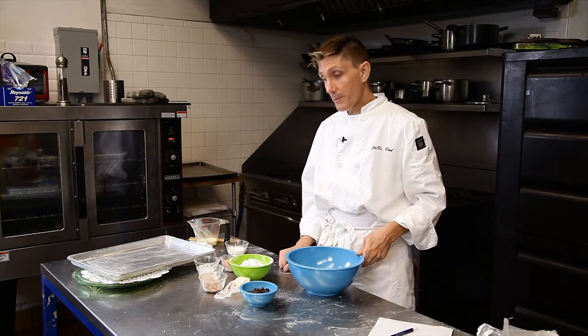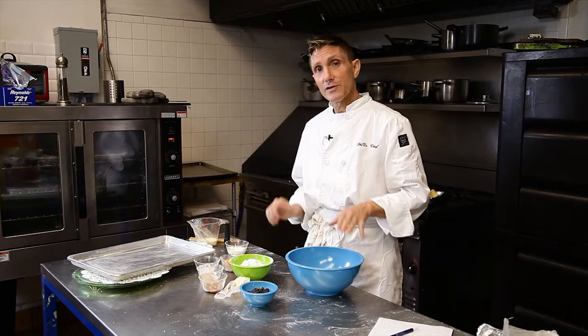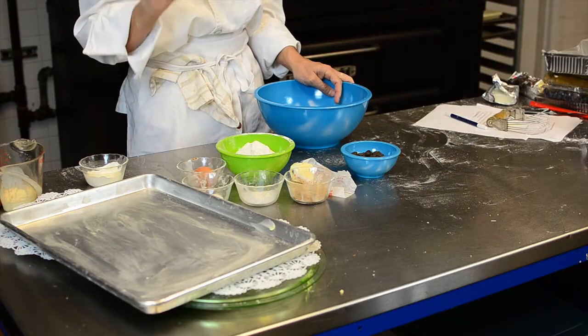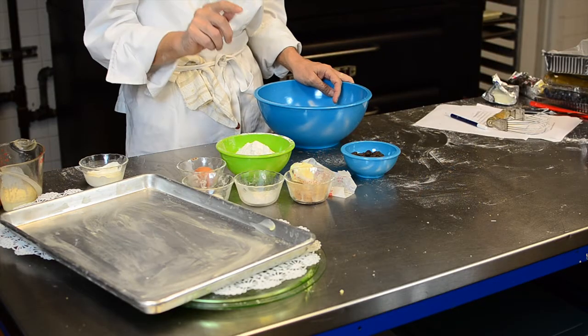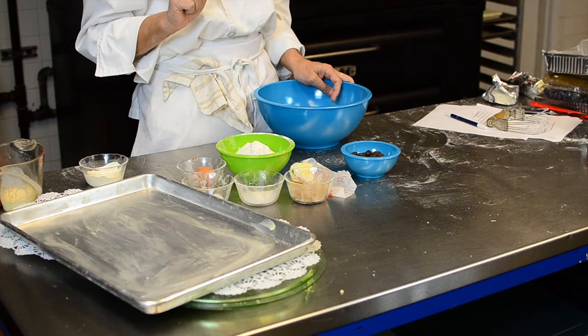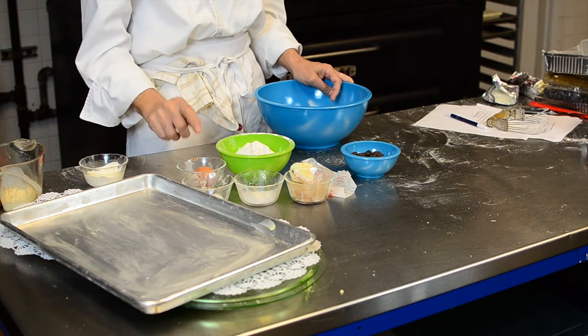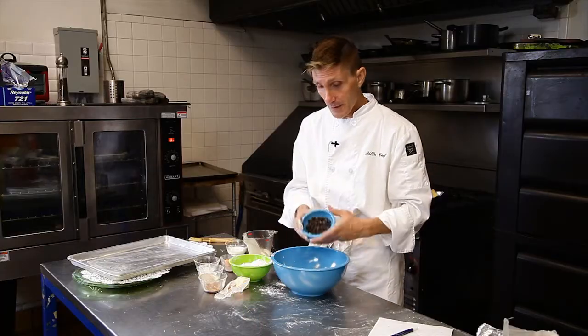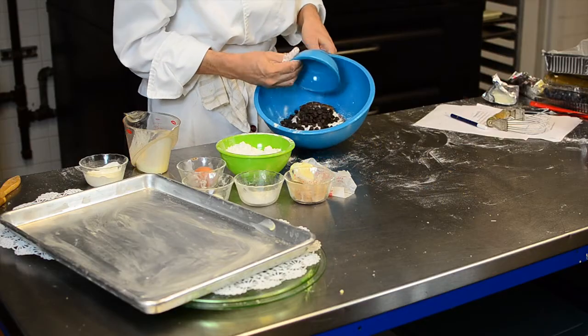Now simple, it's the same recipe as you would for a regular scone. This is flour, sugar, baking powder, and I've replaced a quarter of the flour with some chocolate powder, some butter, an egg, and some heavy cream. And dumping in my chocolate chips.